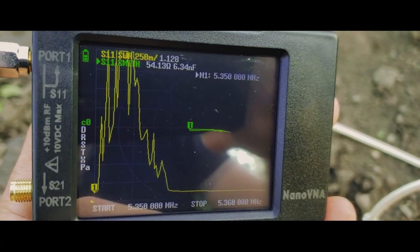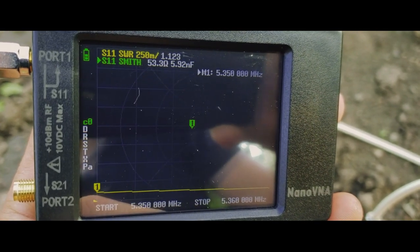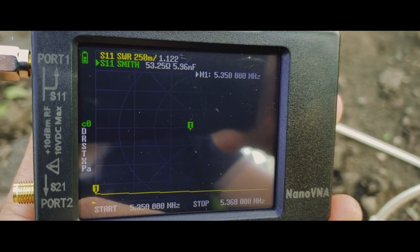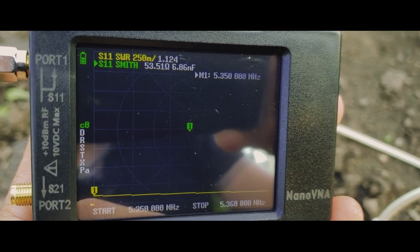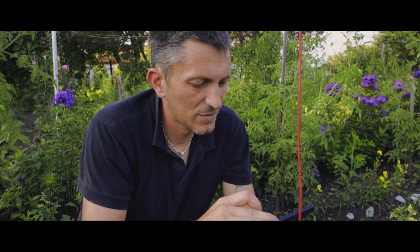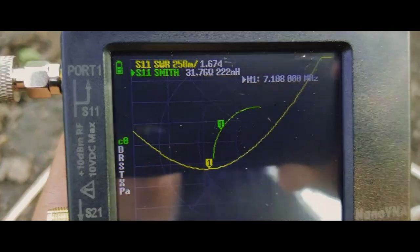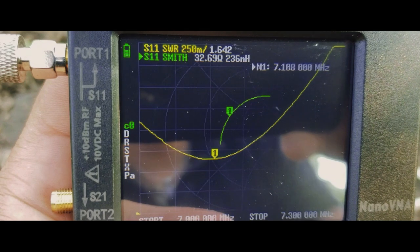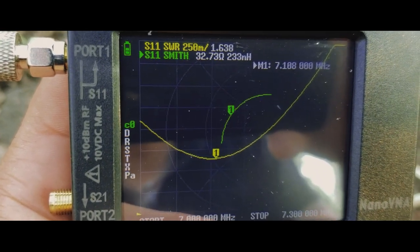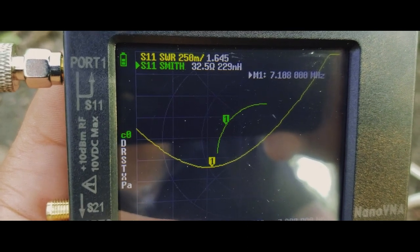On the 60 meters band, I'm not even going to bother going to the center of the band because it's very narrow anyway, and the SWR is 1 to 1.12. On the 40 meters band, things started to look very strange — the lowest SWR on 7.1 megahertz is 1 to 1.6.